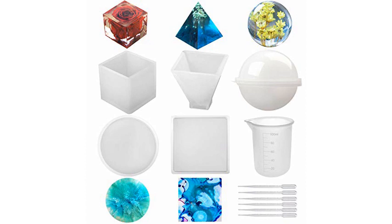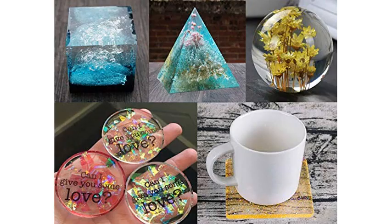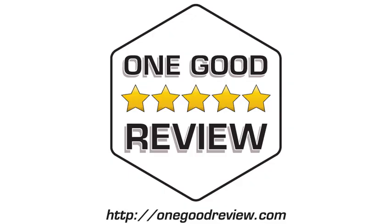These silicone molds rock and I really love them. You don't have to worry about how to take out the molds quickly because it's really easy — just add some soapy water into the molds. You can look up pictures on how, and the quality is absolutely amazing. It's sturdy and flexible. Can't wait to make other beautiful resin molds.